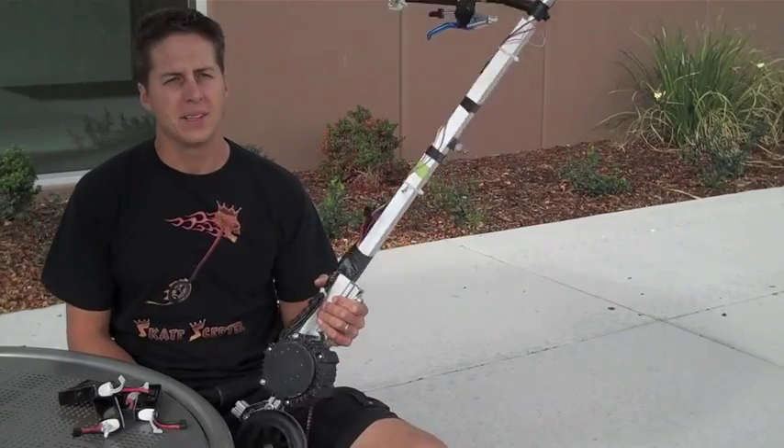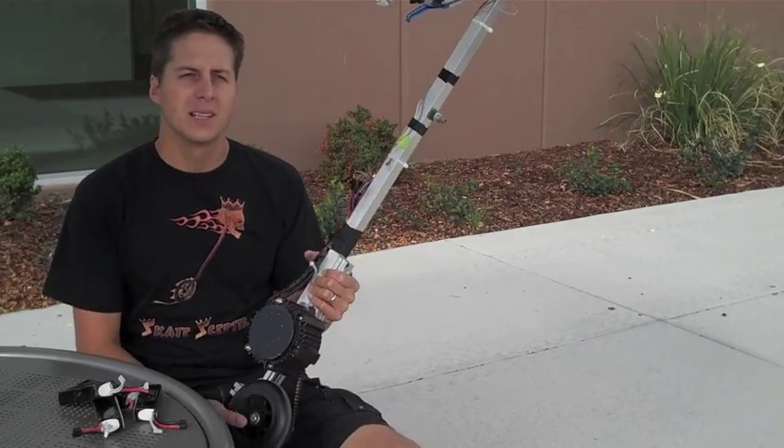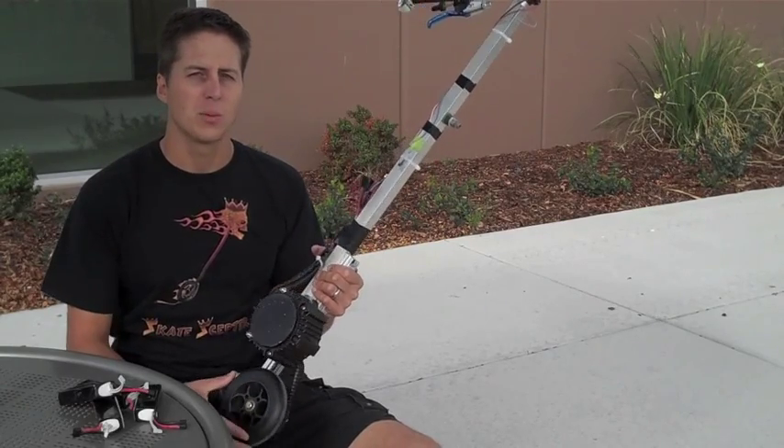Hi, my name is William Pitt and I'm the inventor of the Skate Scepter. I thought I'd share this electric prototype that I made with you because I think it's got a lot of cool features that you could incorporate in your design.